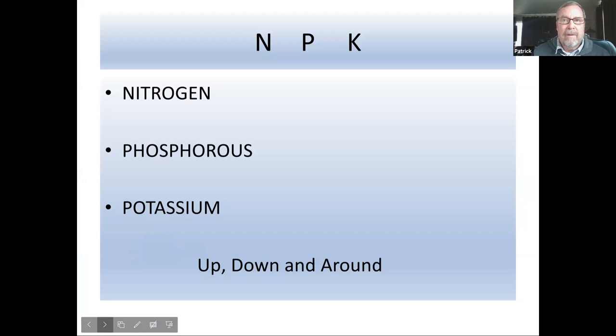NPK: up, down, and around. I got that from an old Pay 'N Save garden flyer when I moved to Alaska in '84. Up is nitrogen — for leaf growth, it's growing up. Down is phosphorus — for roots, and also for fruits and flowers, so your hanging fuchsia baskets need a higher middle number. Around — potassium, the third number — is for all-around health of the plant. These three will be on all your fertilizer labels, with additional macro and micronutrients listed in the smaller print.